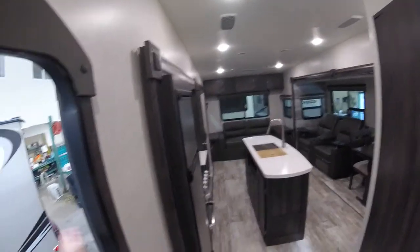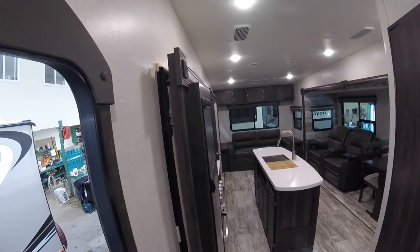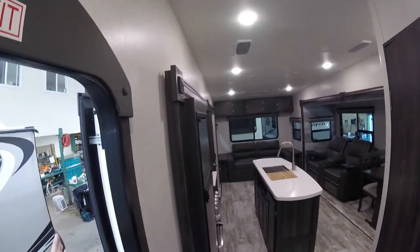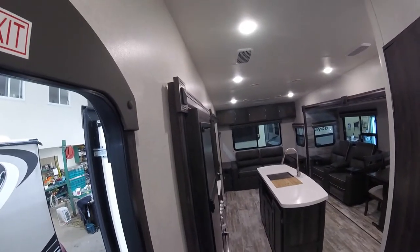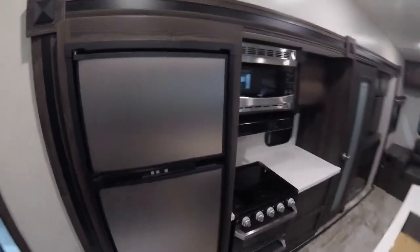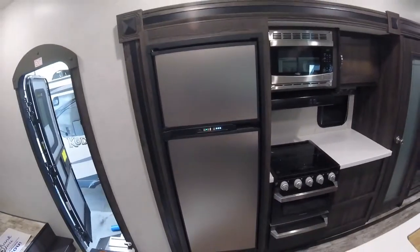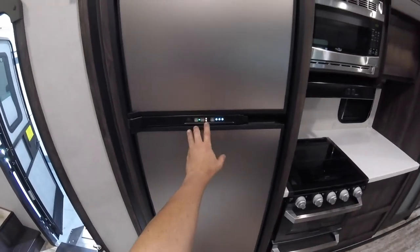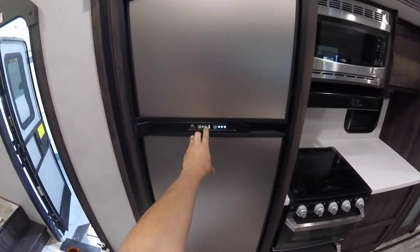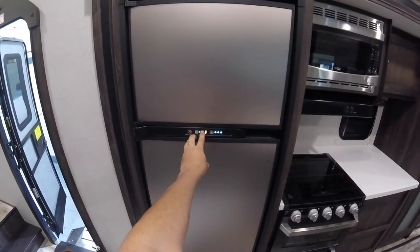You have your other slide here — this one's a little different, it's an in-wall slide. It doesn't have that clicking sound; when it gets to the end it'll stop on its own. For your fridge, switch the mode to auto — it's on electrical right now. On auto it'll search for electric first; if it can't find that, it'll switch over to propane. Or you can set it to propane only or just to electrical.